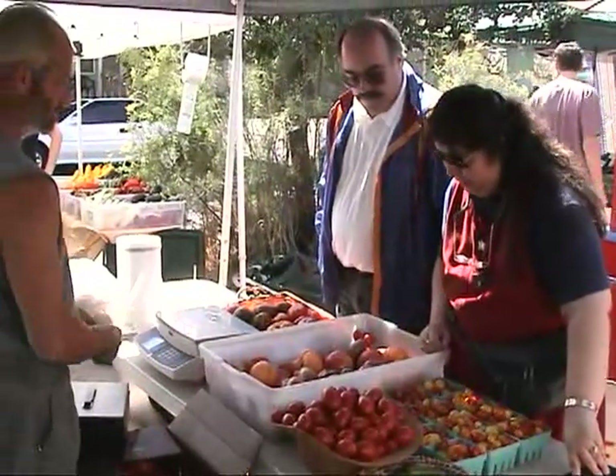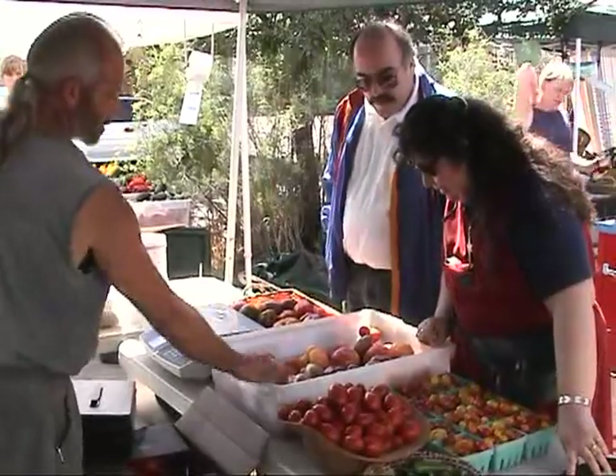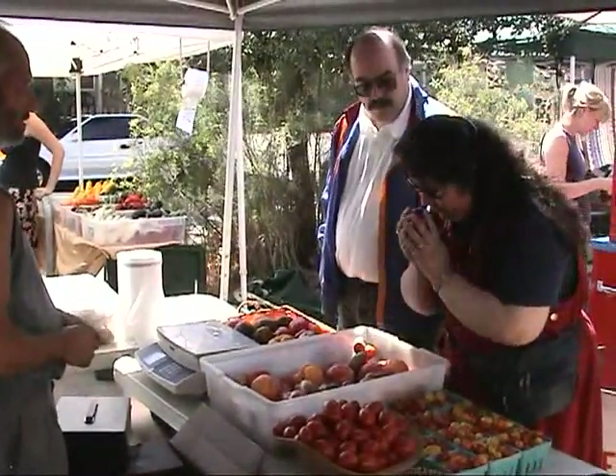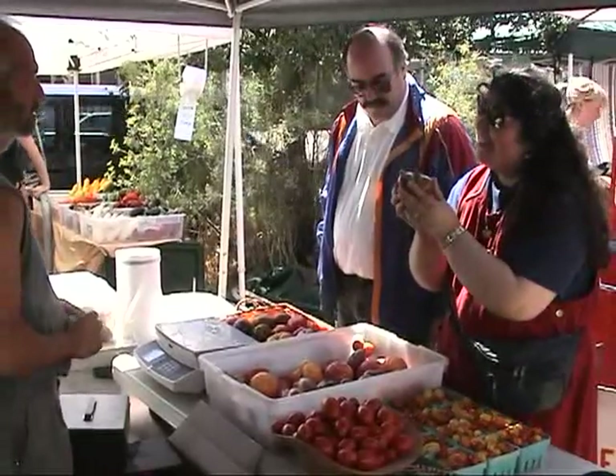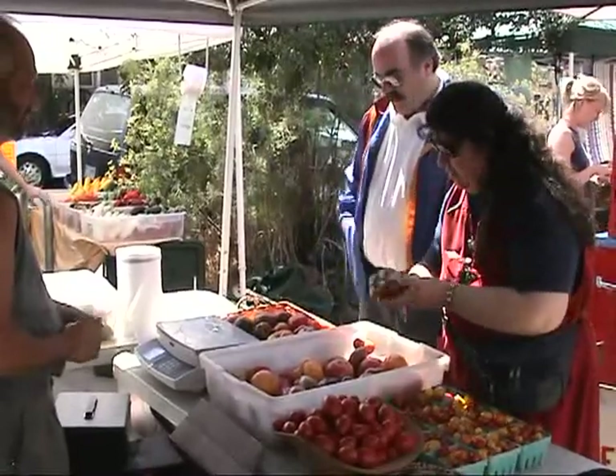Local food uses less resources. Organic food is better for you and is less harmful to the earth. In season means that you only eat the food when it's in season. Tomatoes are a great example — no matter what kind of technology or genetically modified whatever they put into a tomato, you can't get a good tomato except at the end of summer when it's in season and from close by. If it's been shipped, it's not going to taste good. If it's January, it's not going to taste good.